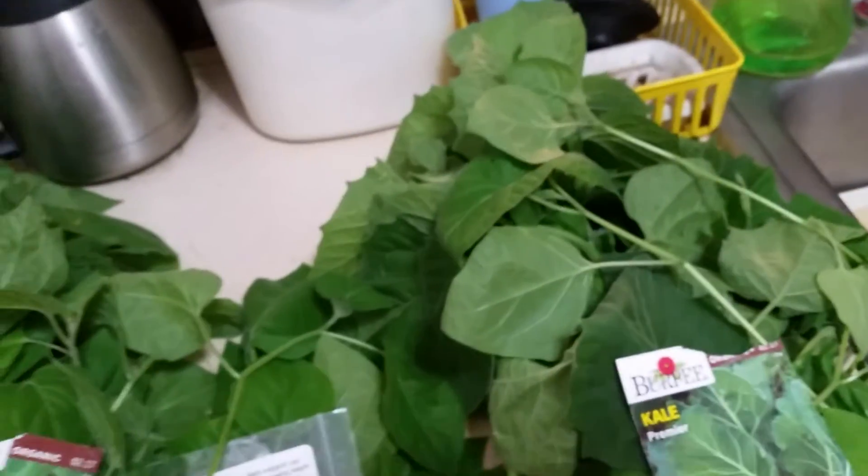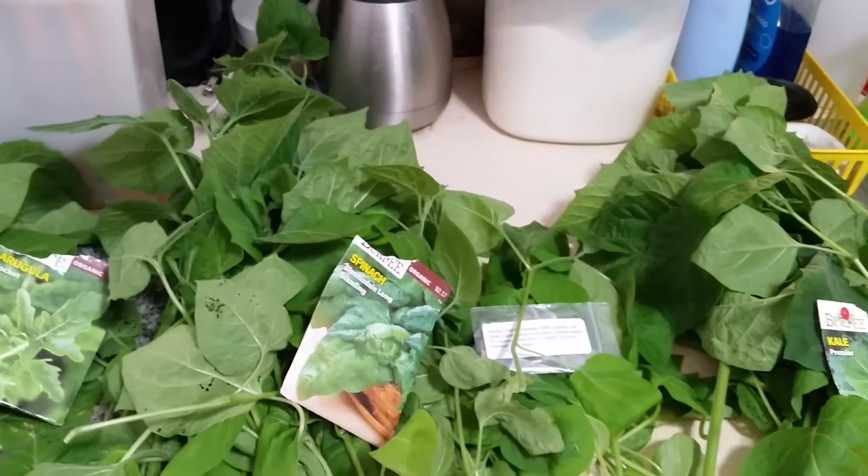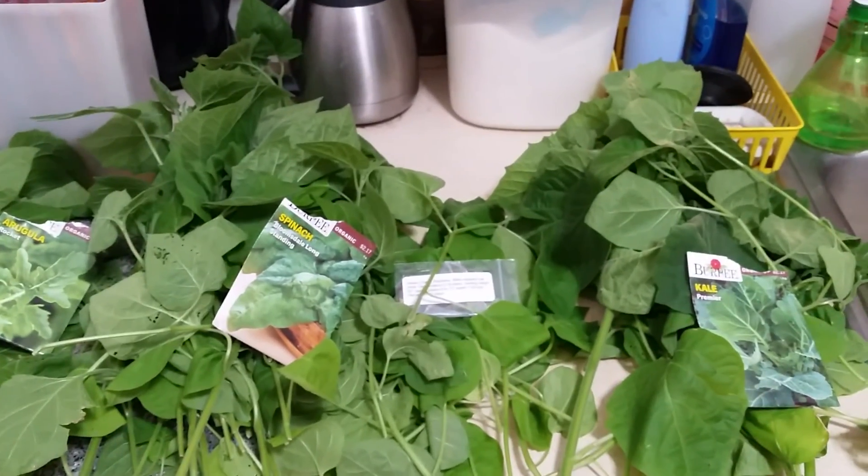I've got two buckets full of compost I'm just adding bits to now and then. Anyway, this is what I've harvested — I did not collect any of the herbs, but I just wanted to show you this. Thanks for watching and catch you on the flip side.